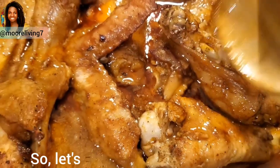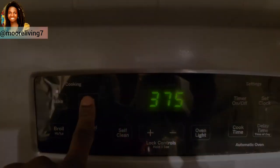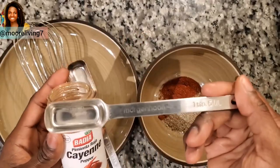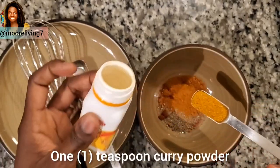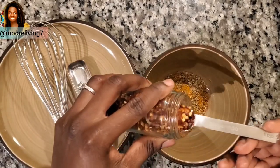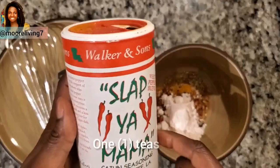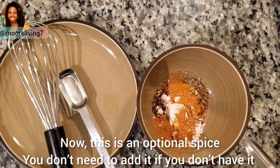Let's get started with our prep. First, preheat your oven to 375 degrees Fahrenheit. Then measure out 1 tablespoon paprika powder, 1 tablespoon black pepper, 1 teaspoon cayenne pepper, 1 teaspoon curry powder, 1 teaspoon dried oregano, 1 teaspoon red pepper flakes, 2 teaspoons salt, and 1 teaspoon slap your mama spice — this is an optional spice, you don't need to add it if you don't have it.